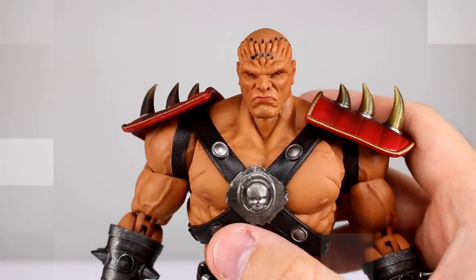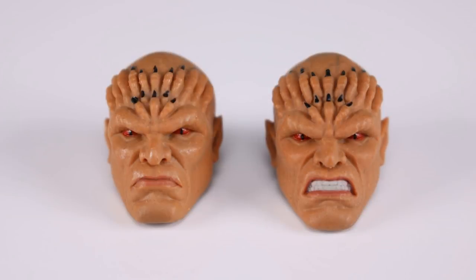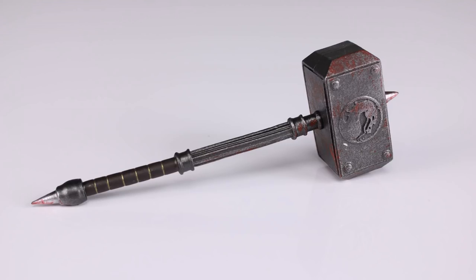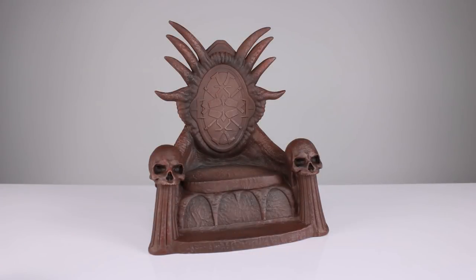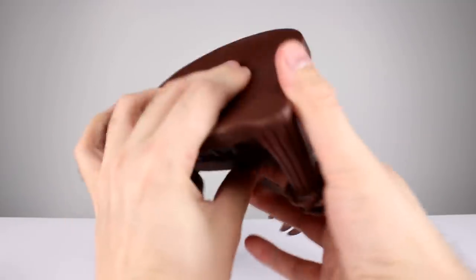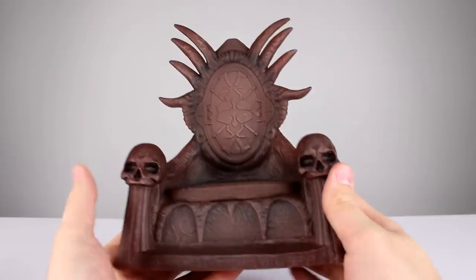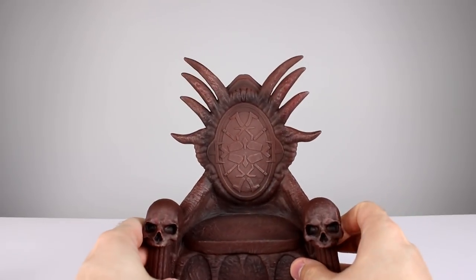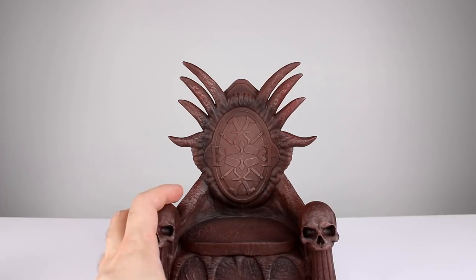For the other accessories, we have two different heads — the neutral head that comes on him in the package and another head with a grimacing face — both look really nice. We also have a bunch of different hands: two loose hands, two fist hands, two gripping hands, two pointing finger hands, and two style pose hands. We have his hammer, which is done very nicely — mine has a little warp in the handle from packaging but a hair dryer will fix that — with a little bit of blood on there. And lastly we have his throne, which is made out of a soft rubbery material — kind of like a dog toy — but the sculpt is sharp enough, it looks fine, and he can sit on it no problem.